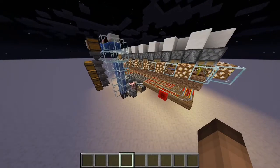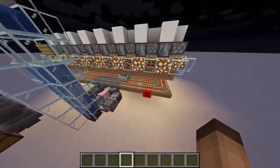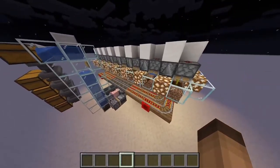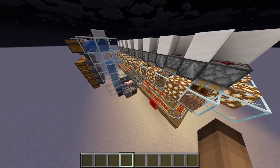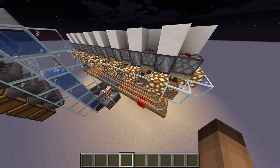Okay guys so this is the farm right here. As you can see I've already built it and it works perfectly. I'm gonna divide this video in two parts. The first part will be showcasing the farm and the second part will be building the farm. So let's get straight into showing you how the farm works.